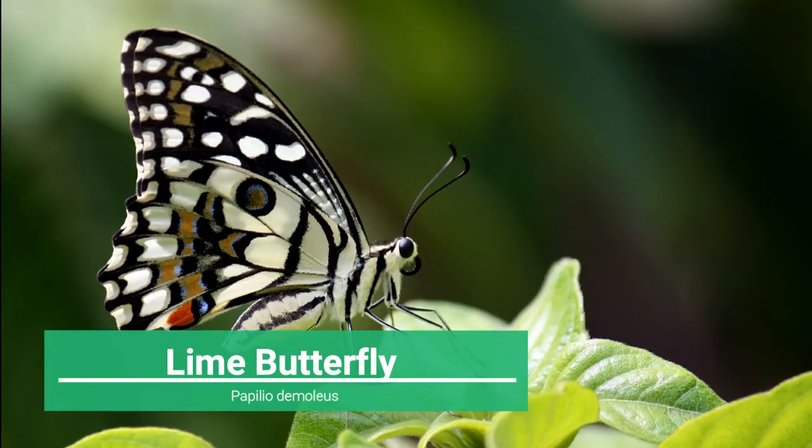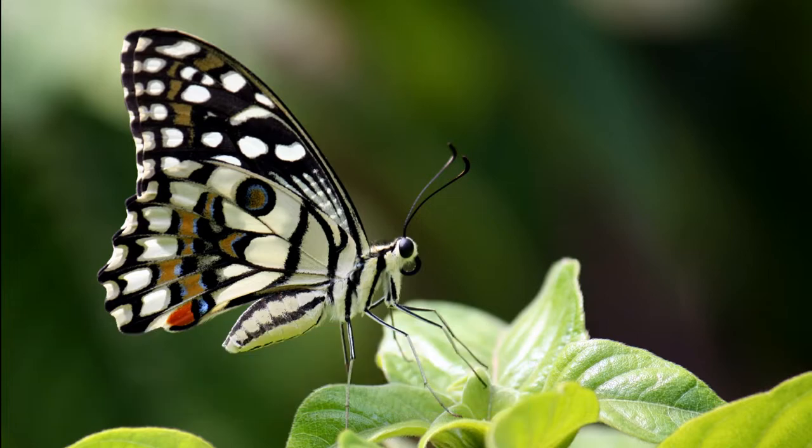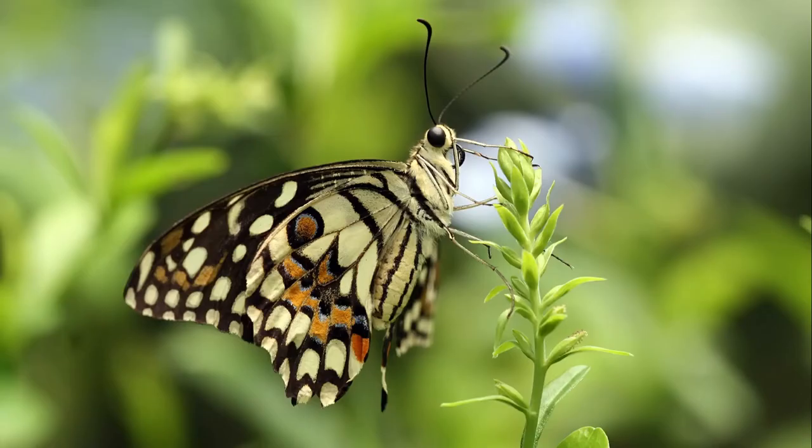Eight: Lime Butterfly, or Papilio demoleus. Adults range in wingspan from 80 to 100 millimeters. The hind wing has no tail. The upper portion of the forewing is largely black and the outer wing margin has a series of irregular yellow spots. Two yellow spots are present at the upper end of the discal cell with several scattered yellow spots in the apical region. The upper hind wing has a red tornal spot and the discal black band is dusted with yellow scales. The underside is paler yellow with the black areas more heavily dusted with yellow.